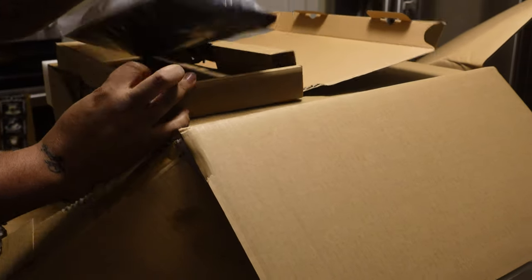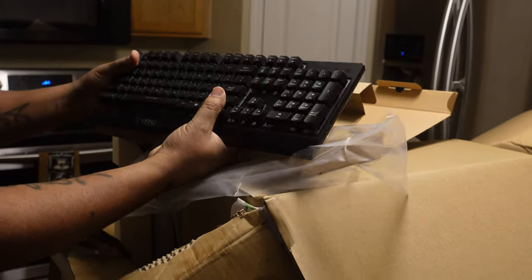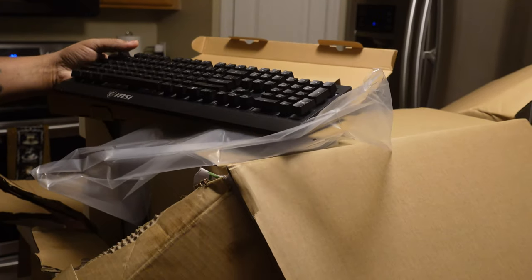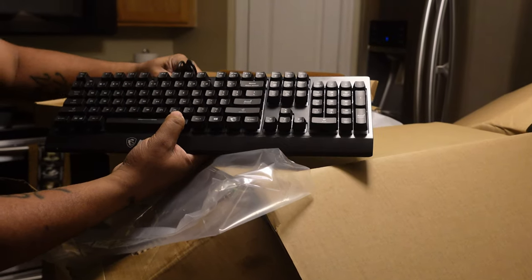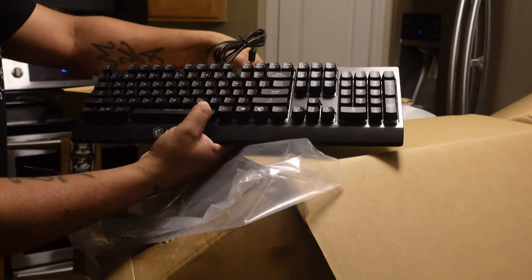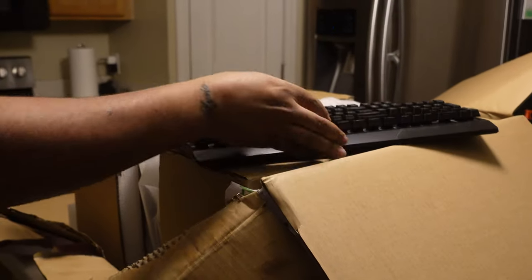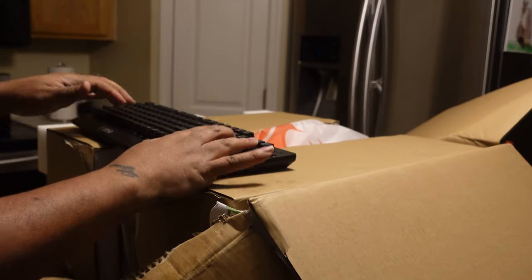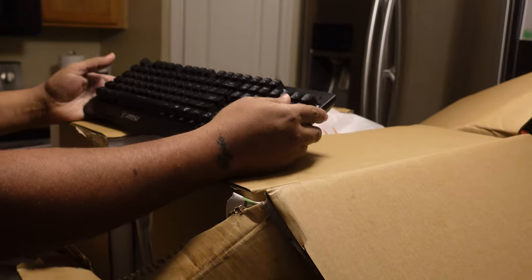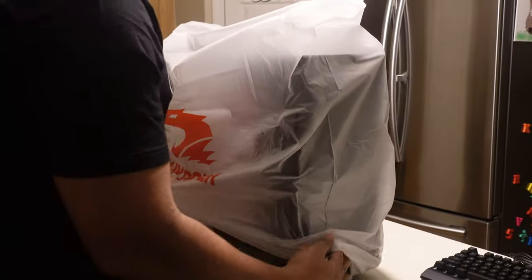No — it's membrane, not mechanical. It's an MSI keyboard, which is interesting. All of this is MSI. I had no idea that everything in here was MSI because from the picture of the actual unit on Best Buy it looked like iBUYPOWER peripherals. This is a whole MSI set. It would have been great if it were mechanical, but it's a membrane keyboard — both mouse and keyboard are MSI.